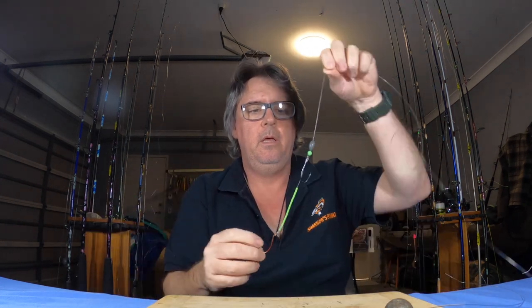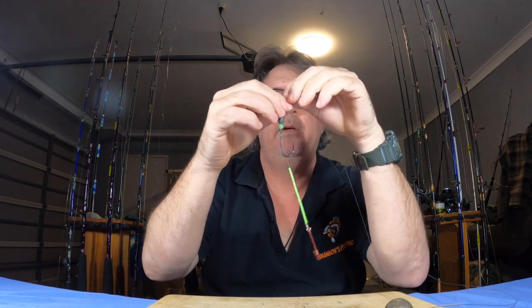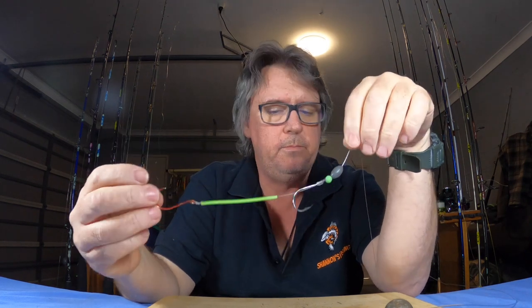That's it — I just wanted to have a quick chat on my favorite rig. Snelled hooks, sinker on top — it works across different species in so many different environments. If you haven't used this rig, give it a crack. Use your imagination on bait, sinker size, everything else. It's just a good all-round rig that'll suit most offshore fishing situations.